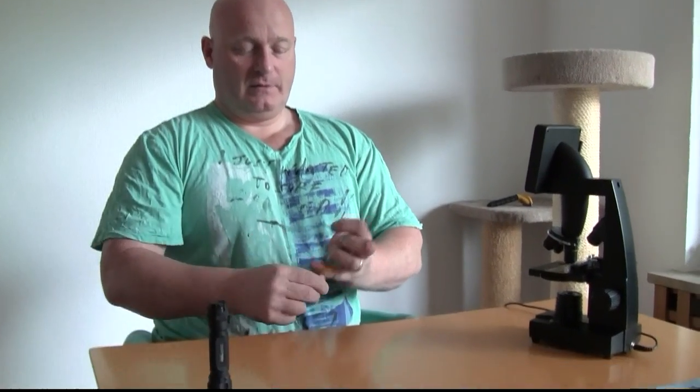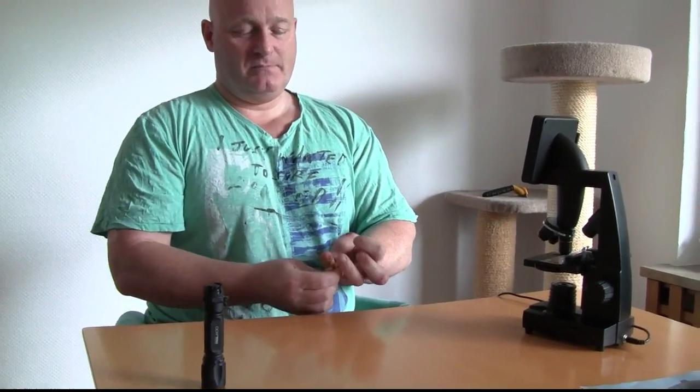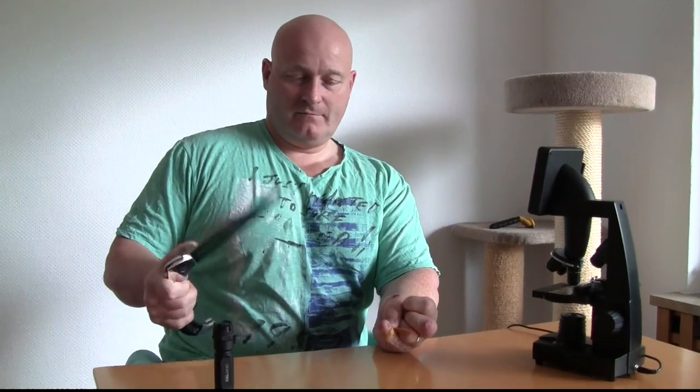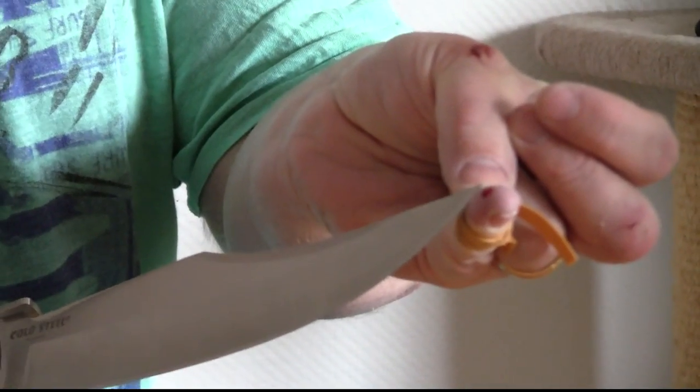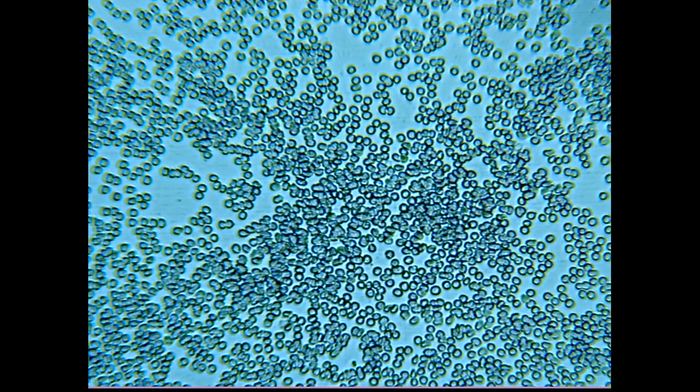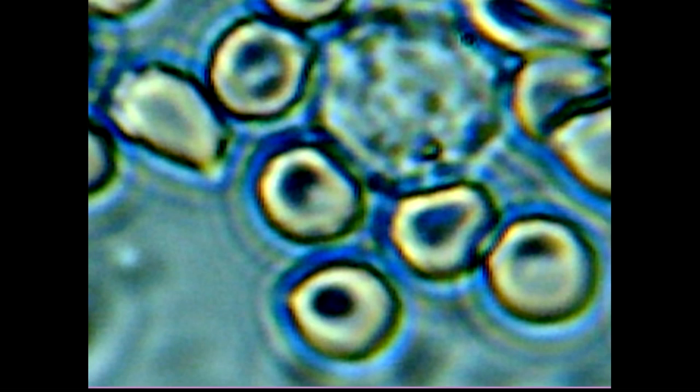Now I want to look at my own blood. I take a little bit of rubber and wrap it around my pinky, then I take my pocket knife — and there's the blood. Here you can see the red blood cells. This is with the pocket light and this is with the light from below. This is what blood looks like. With the pocket light method and larger zoom you can see the little dents.